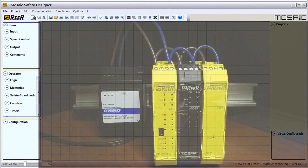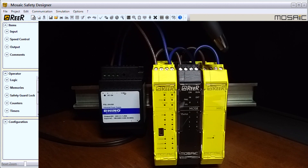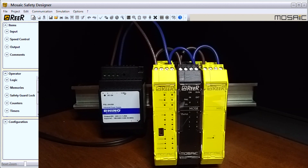Hi everyone, today we're going to be looking at the Mosaic safety controller system powering up. We're using the same configuration as last time, where we have our M1, our MOS8, and then we have an MR2 output relay module, or safety relay module.